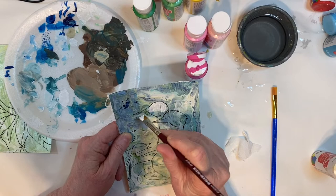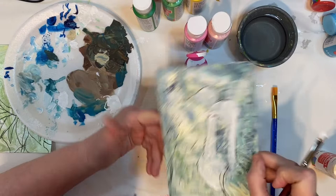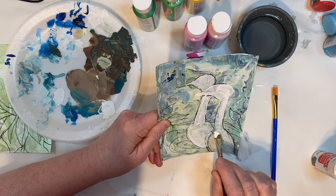Anyway, this is Martha from Martha Makes Art, and I thought I would pop in and just show you this little artwork that I did on a five by seven piece of watercolor paper.